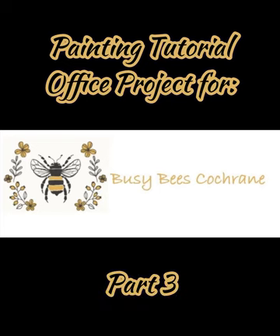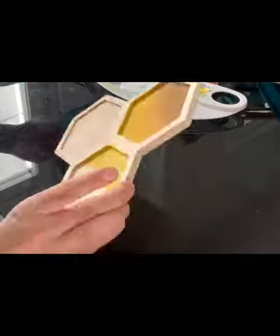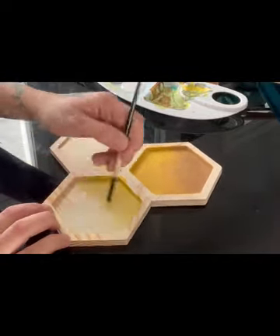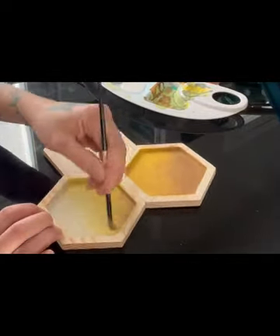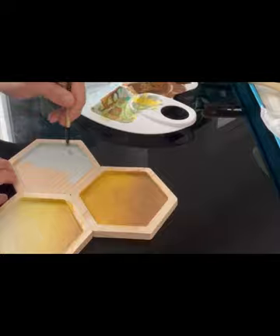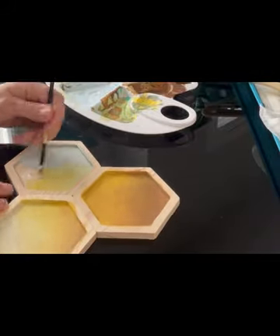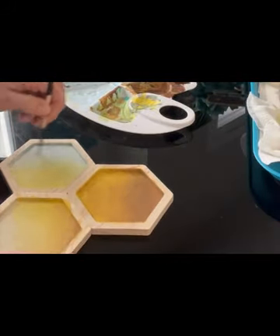Hey guys, Crystal from Dreams Gallery. We are on to part three — this is a painting tutorial for an office project for Busy Bees Cochrane. This is for the hanging panel, so I decided to do more honeycombs. I did not explain or show how I put these together — these are from Michaels, and all I did was glue them together.